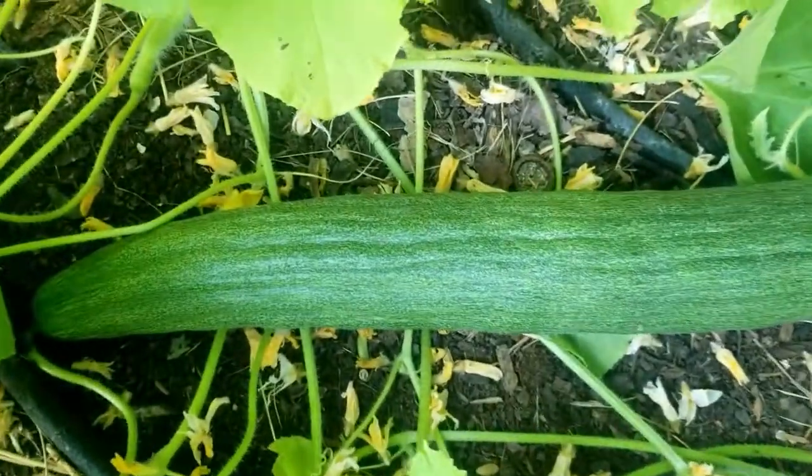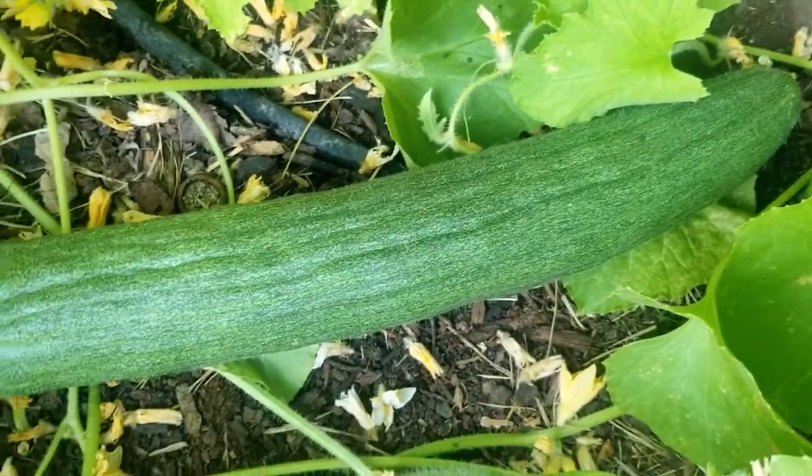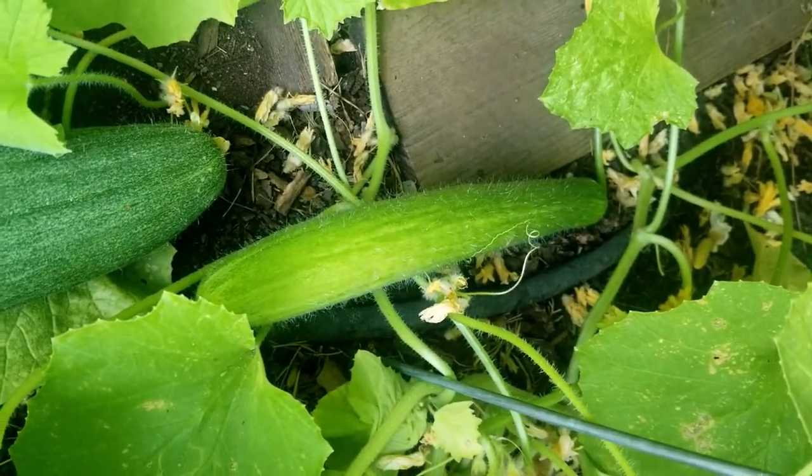It's about the length of my arm here, and it's dark — that is what I'm looking for. Not all of them are dark. This fruit won't be as dark, so I'll make sure to pick it before it goes to seed.